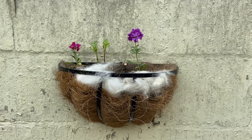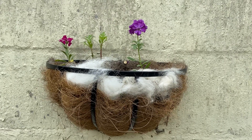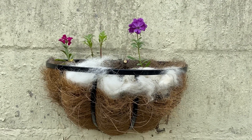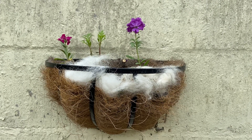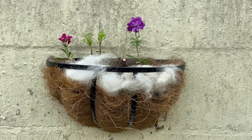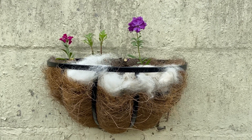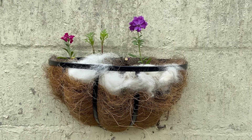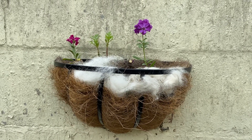Hello everyone, this is my garden basket. This year I've been taught the importance of not gardening too tidy. The sparrows needed some nesting material and they couldn't find any, so what they did was took it all from this garden basket. I've had to refill all the gaps with dog fur.